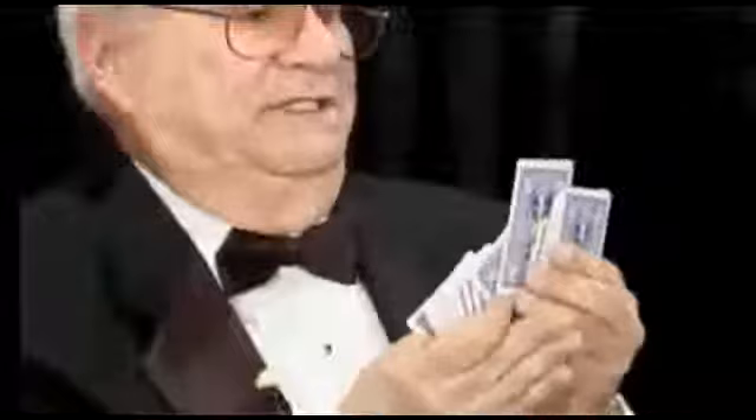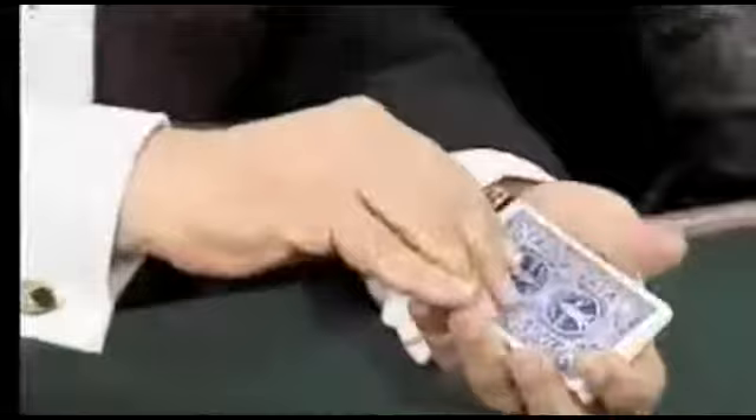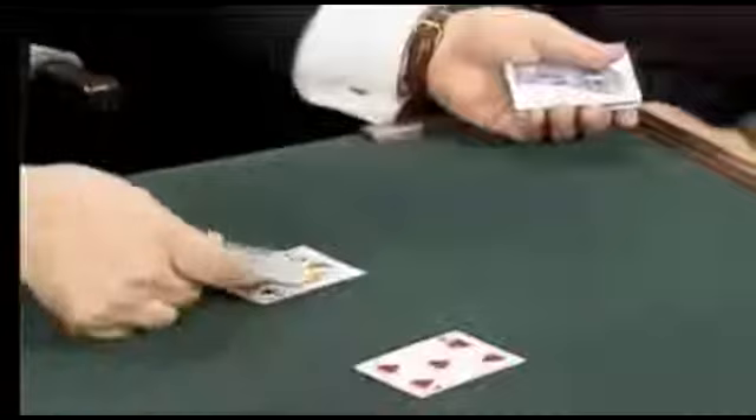Now what I'm going to do is find a card in the center — about the center of the deck — I'm going to turn it over, and that's going to be considered a marker card. For this I'm going to need a red card. That's a black one. Here's a red one right here. And I'm going to need a black card over on this side.